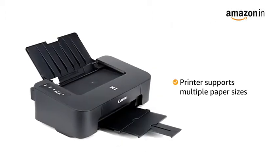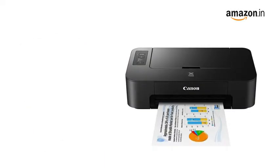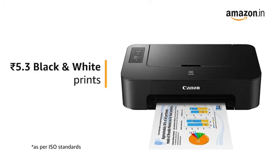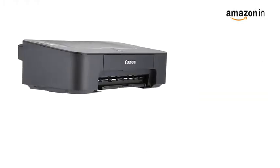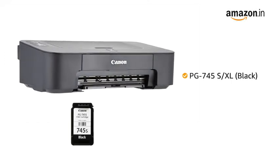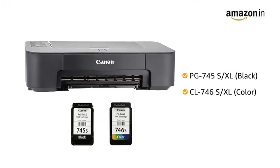The printer also supports multiple paper sizes to help you with your various print requirements. Printing cost per page is 5.3 rupees for black and white prints and 7.8 rupees for color prints. The compatible ink bottles for this printer are PG745S or XL black, and CL746S or XL color.